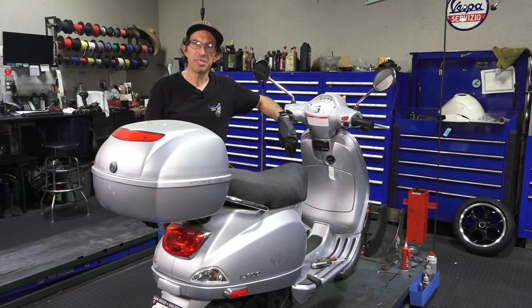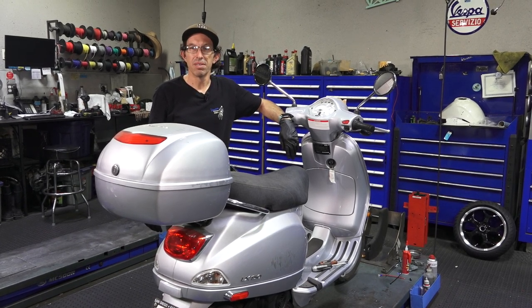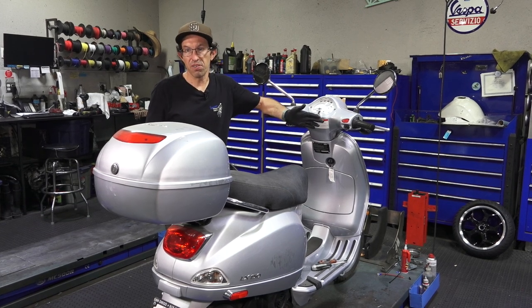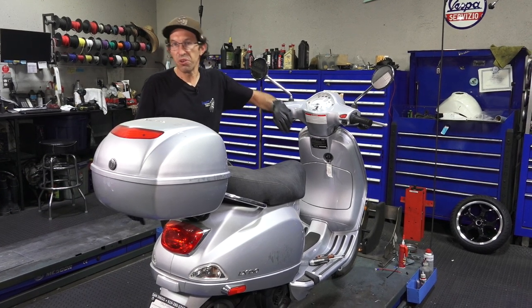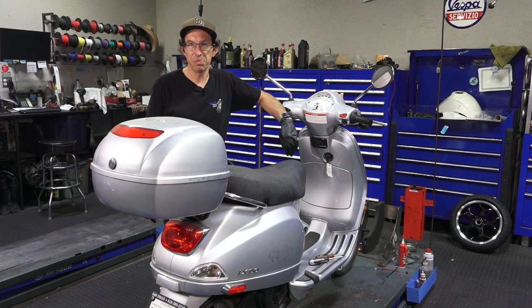Hey everybody, this is Robot here from Vespa Motorsport and ScooterWest.com here in San Diego, California. At ScooterWest.com we carry all the parts to service a Vespa LX or pretty much any Vespa. And if you're looking for a new Vespa, Vespa Motorsports is our dealership name — check us out when you're in San Diego.